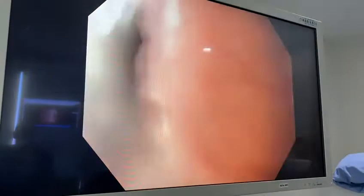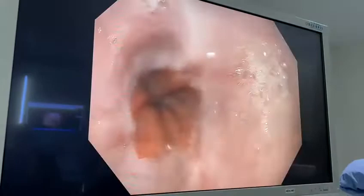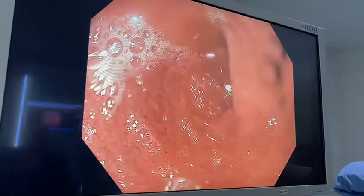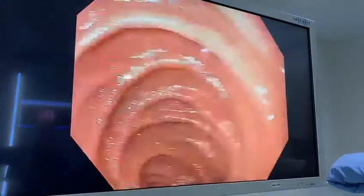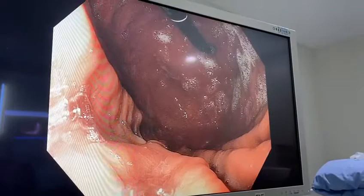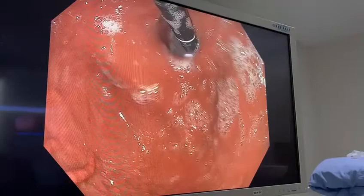First we inspect the stomach to make sure that there are no surprises there. I'm in the stomach now, I'm going to do a quick inspection. This is the first portion of the small intestine, the duodenum. It looks beautiful. The stomach looks good.